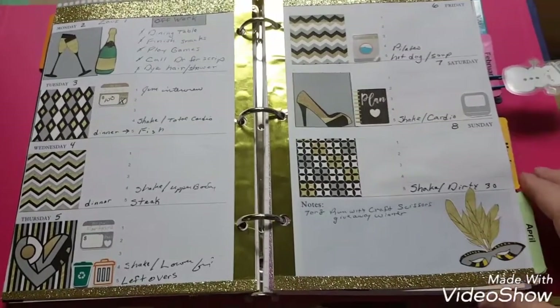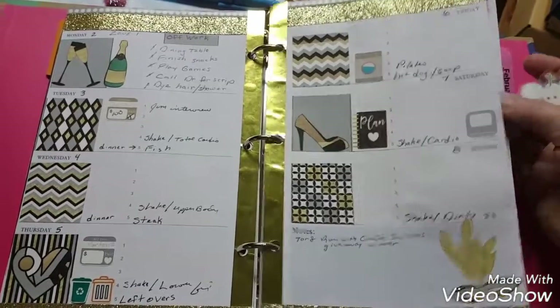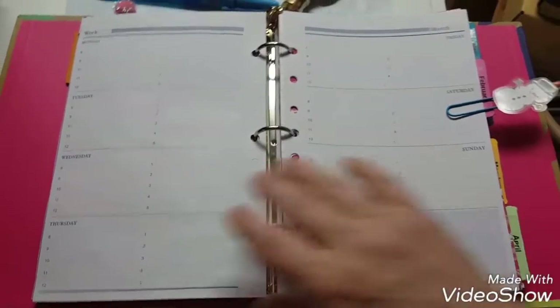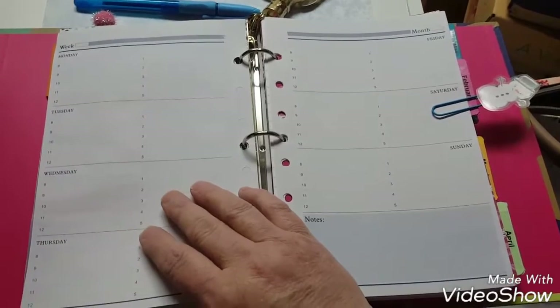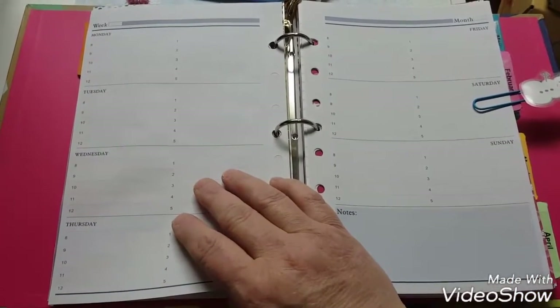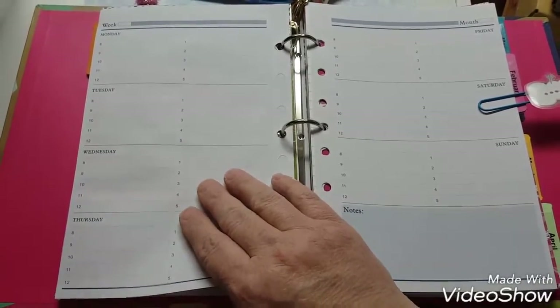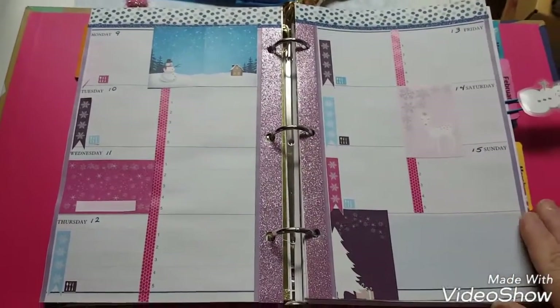Hi everyone! Here is a shot of last week's layouts, and then I'm just going to switch over to a blank page. Welcome to all my old subscribers and new subscribers, and maybe just someone who's stopping by. So this is what my sheets look like ahead of time, and this week's layout is right here.